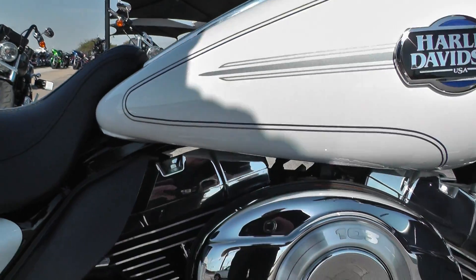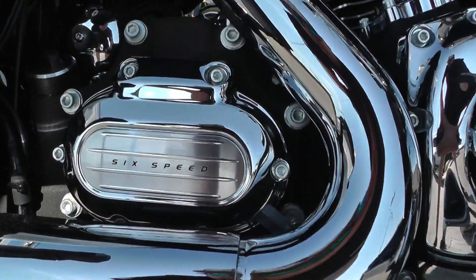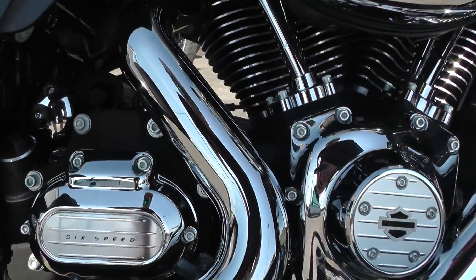Just a real good looking bike. This one's got the big 103-inch fuel-injected V-twin motor, backed up by a six-speed transmission. A lot of fun to ride.